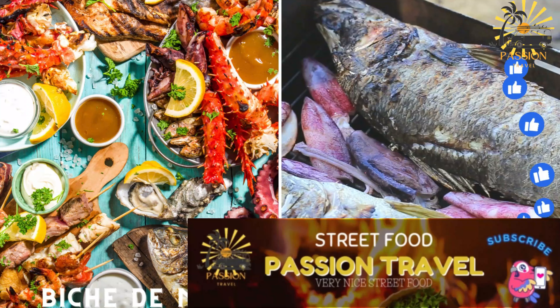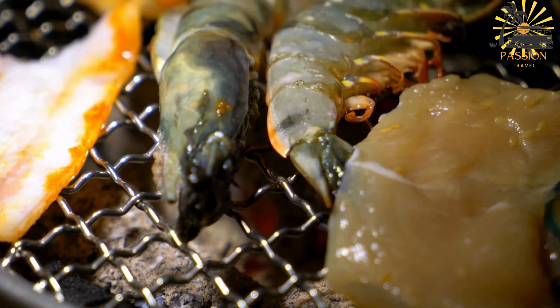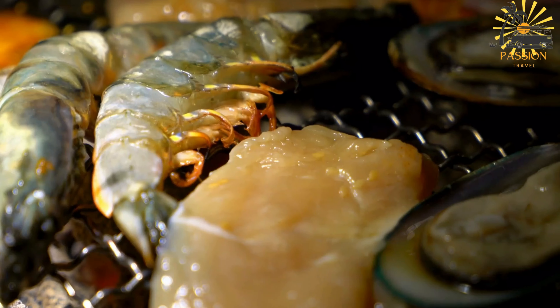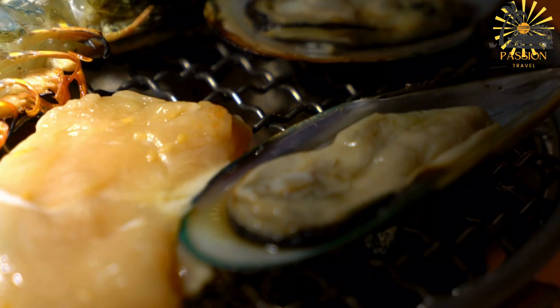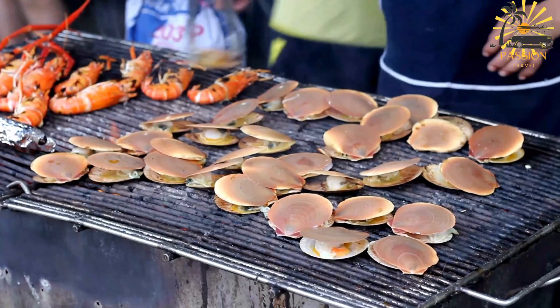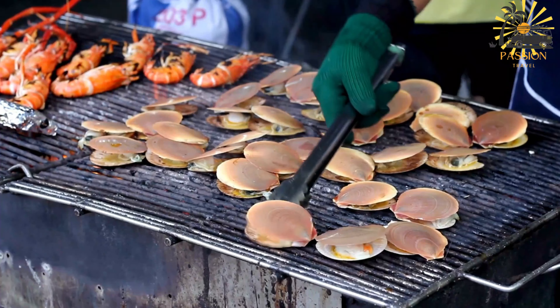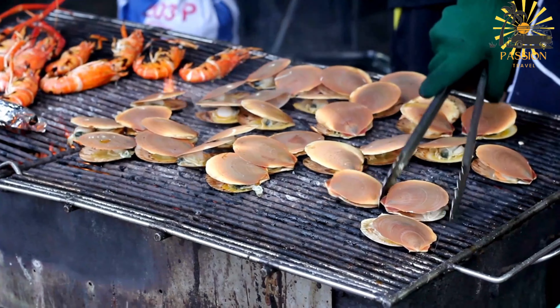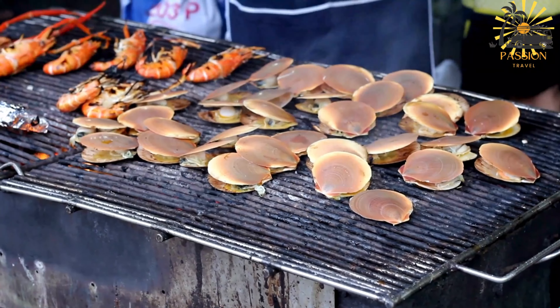Biche de mer — seafood dishes, including grilled or fried fish. Biche de mer is used in Burkina Faso to refer to seafood dishes, particularly grilled or fried fish. Here's a general guide for preparing a grilled or fried fish dish, which you can adapt based on local preferences.